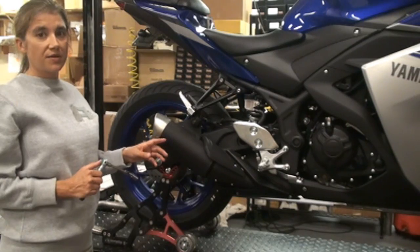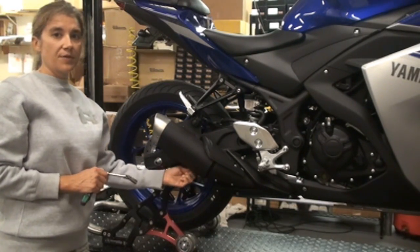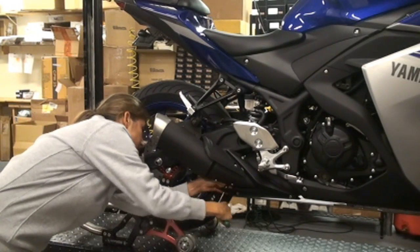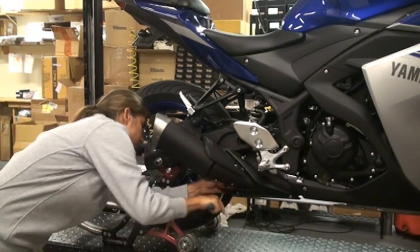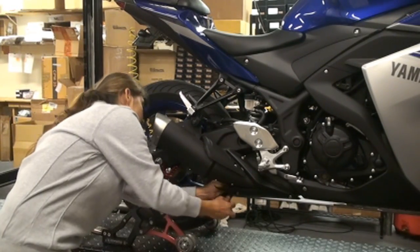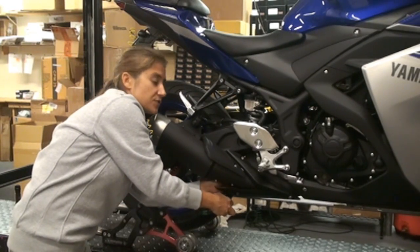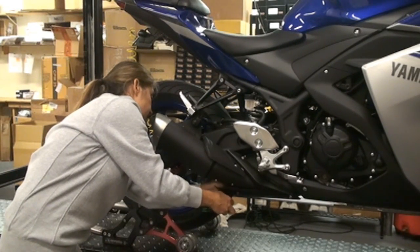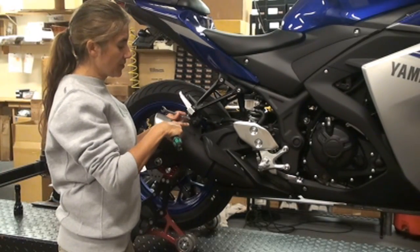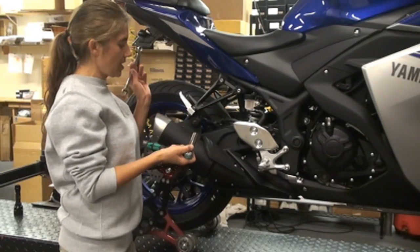First thing you want to do is remove your stock muffler. You're going to take an 11-millimeter socket and loosen the clamp on the back side of the muffler, and once you get that loose, you want to slide it off of the connecting tube. Next, remove your muffler hanger bolt using a 12-millimeter socket and wrench.